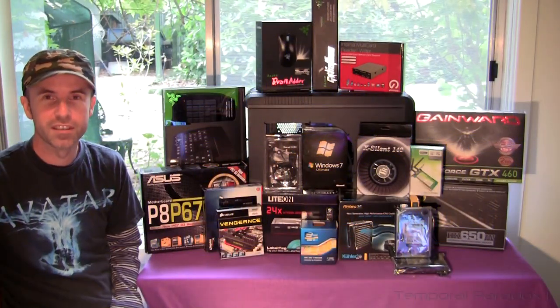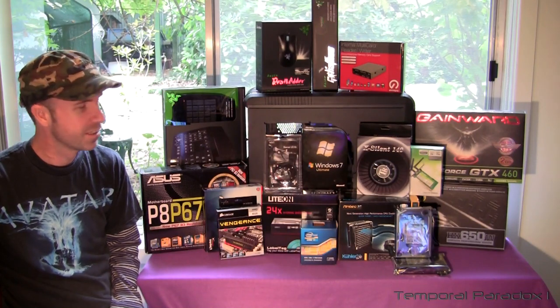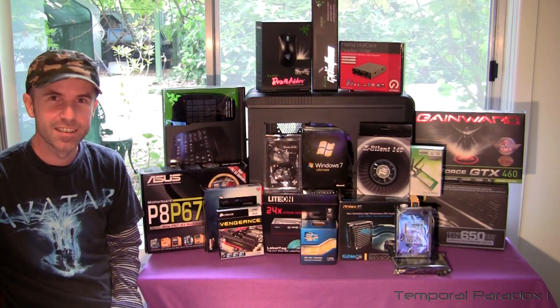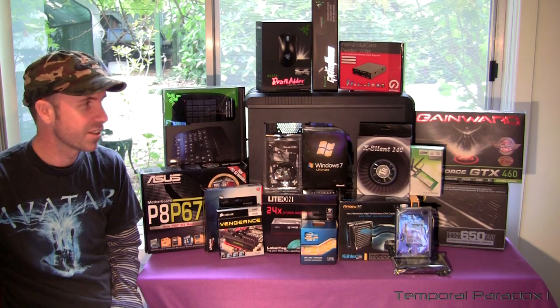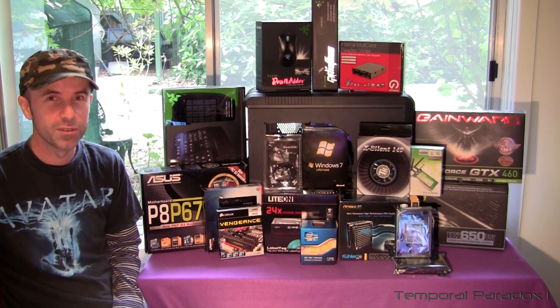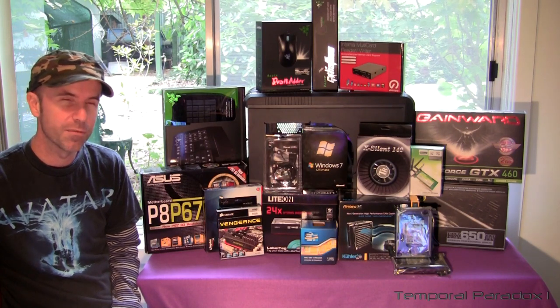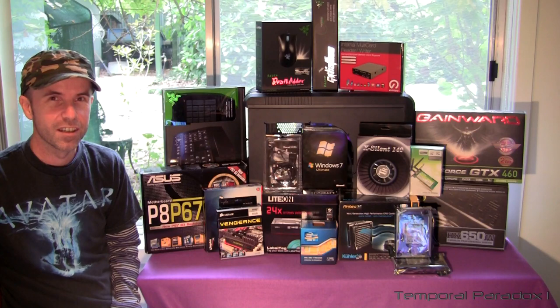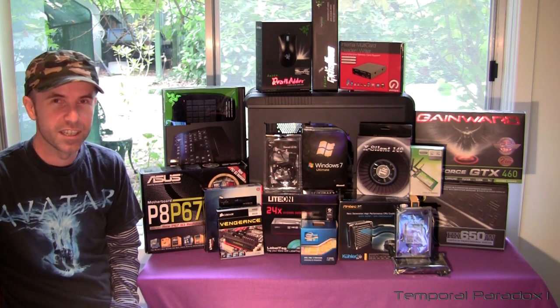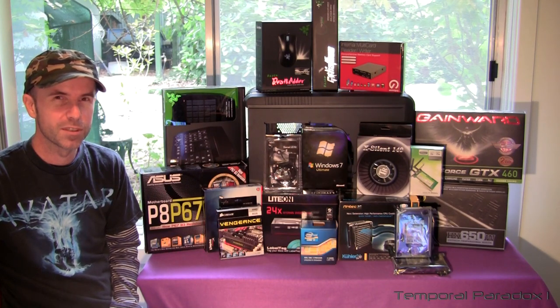My name is Dex and I will be your mad professor. During this video I'm going to attempt for the first time in my life to build my own computer. Even though this is the first time I've done this, I will put my hand up and admit that I am pretty much a nerd and one of those people that can teach myself just about anything.